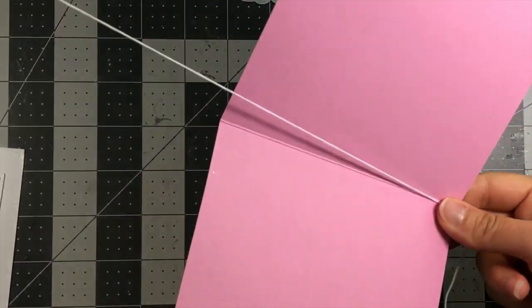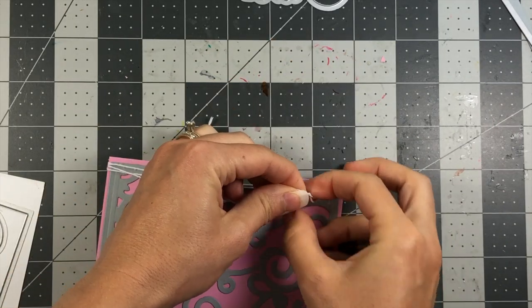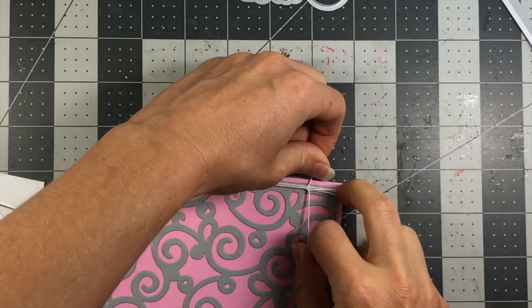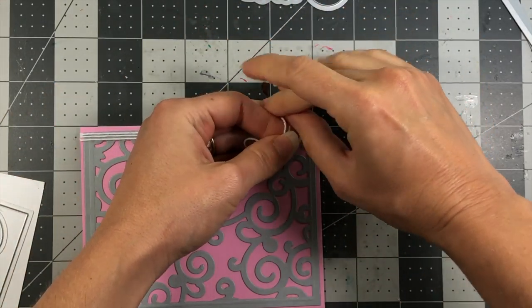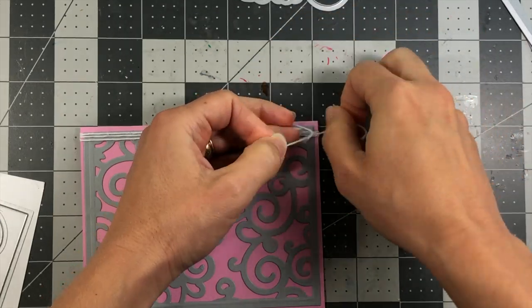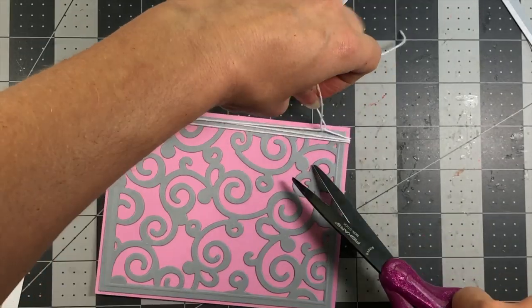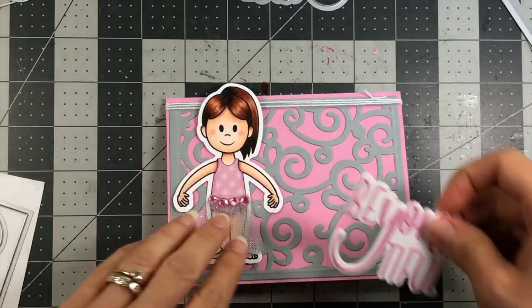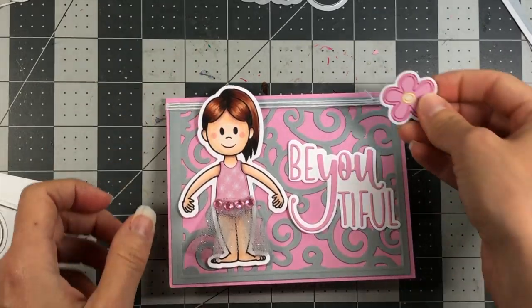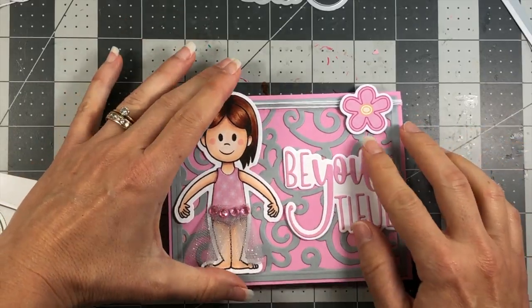I'm going to take some white twine and wrap it around the side of this card a few times, then tie it in a knot at the top right-hand corner and snip off the ends pretty close to the knot. My ballerina is going to go on here along with the beautiful statement. I also found a chipboard flower piece I thought would look pretty at the top.